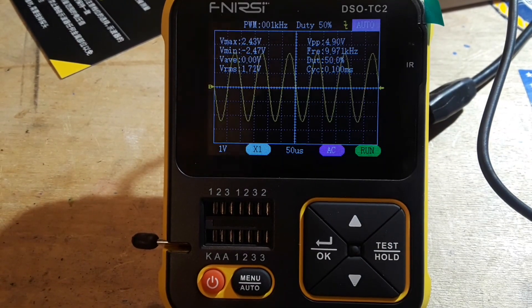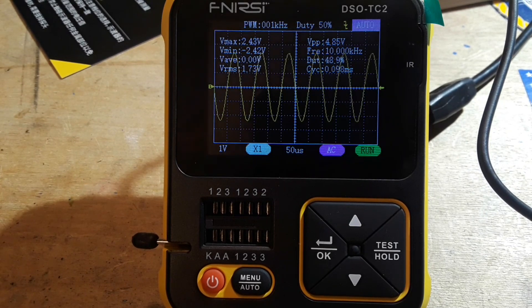I am feeding it a 10 kilohertz, five volt peak-to-peak sine wave. And we can see 10 kilohertz, 4.98 — it's a little wiggly-wobbly but that's all right.